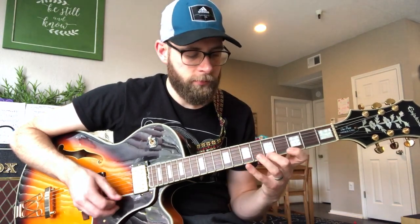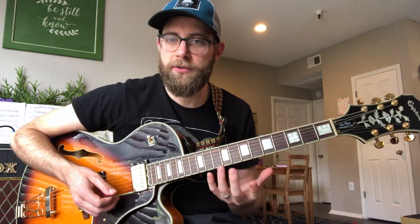And here's where it deviates. Of course, I continue it up the first string, which is good to learn it linearly and challenge yourself that way.